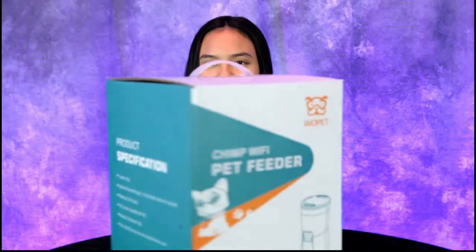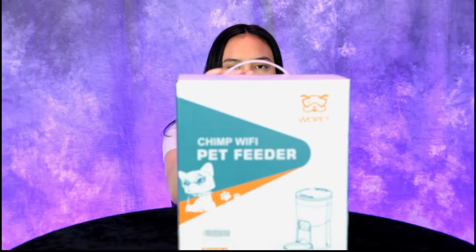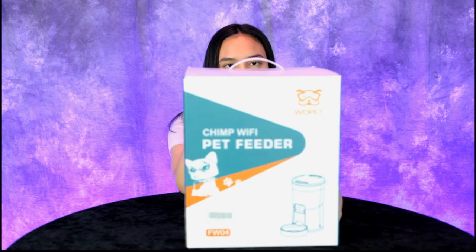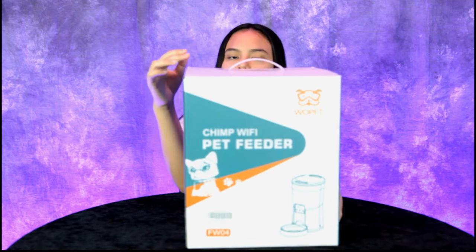Hey guys, today we have another great product to review — a Wi-Fi pet feeder made by the company Wopet. We've heard that name before, haven't we, Annalisa?